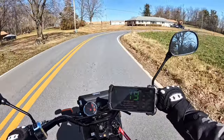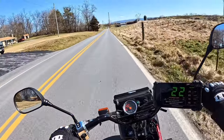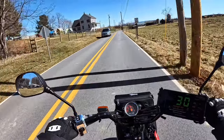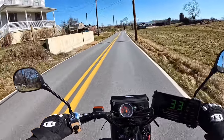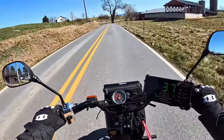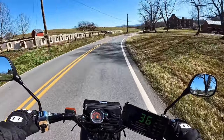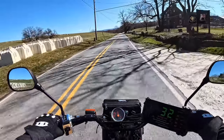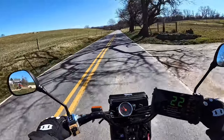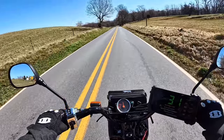Just whip this thing around — look at how good it goes into turns. The ride is comfortable, the ride is very smooth. As you can see, we're just cruising along here at 36, 37. It's pretty windy outside. Just an all-around good, affordable little scoot.